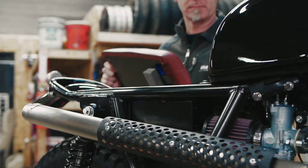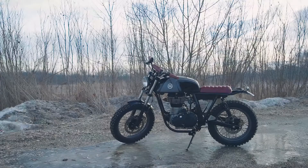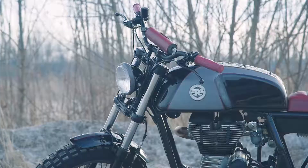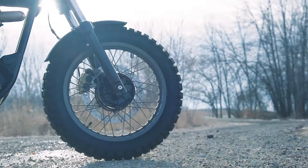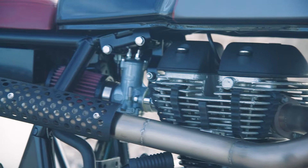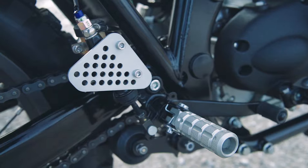It's not your typical Royal Enfield — it has a little more grunt and a little more raw.